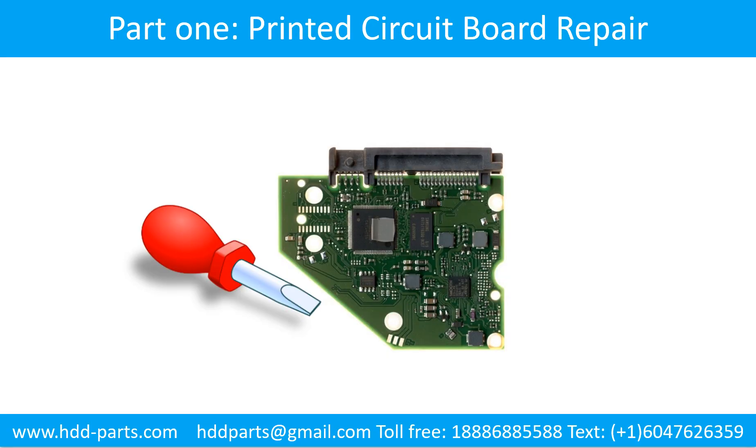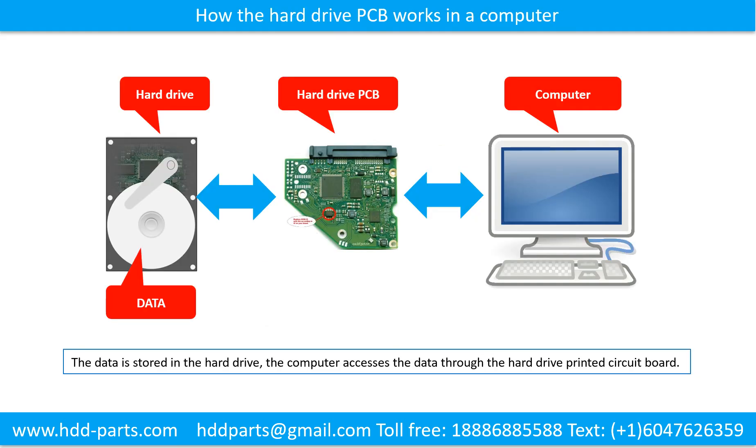Part 1: The Hard Drive Printed Circuit Board Repair. How the hard drive printed circuit board works in a computer — the data is stored in the hard drive, and the computer accesses the data through the hard drive printed circuit board.